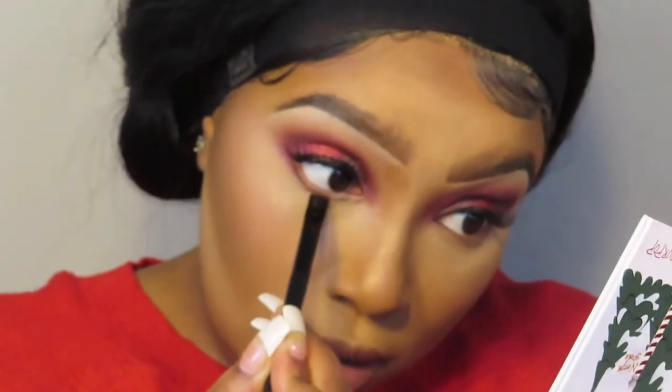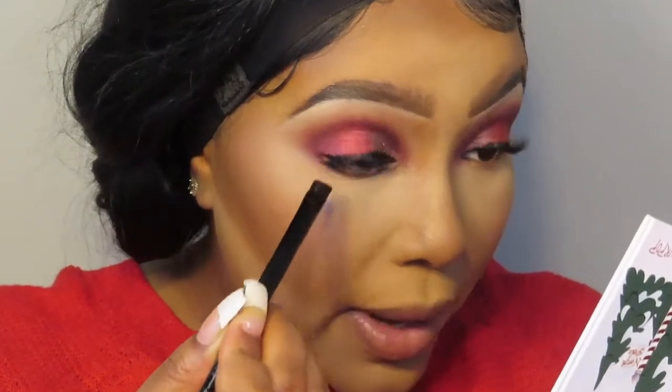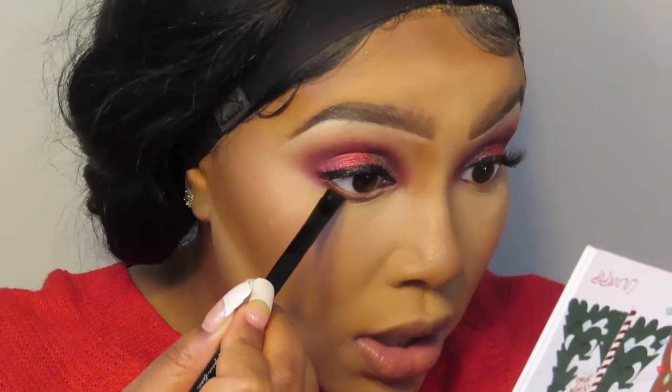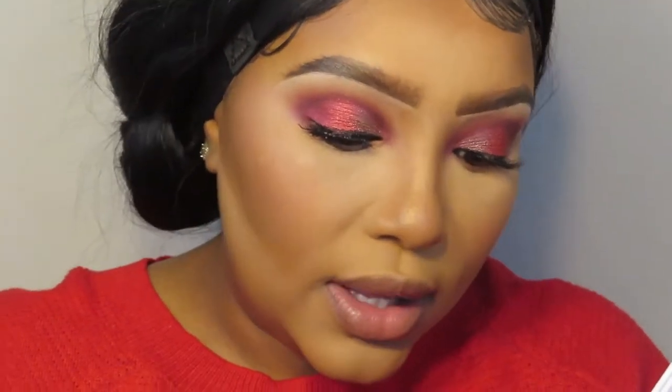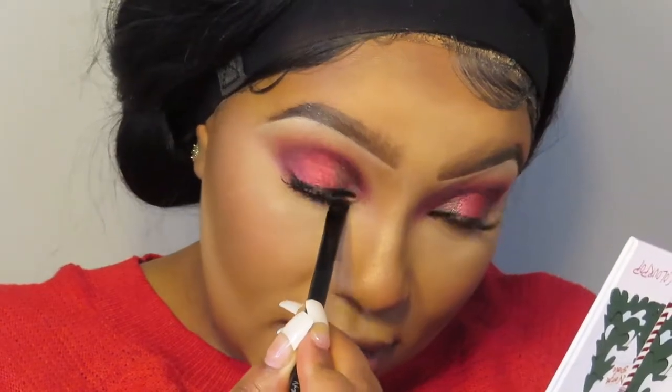I love this brush for the lower lash line. This would also be a good brush to kind of clean up your brows, but for cleaning up my brows I prefer an angled skinny brush — this one is not angled, so I feel like this one is just much better for the lower lash line. Honestly these brushes aren't even available anymore, so I don't even know why I just told you that.